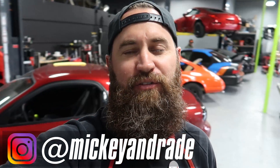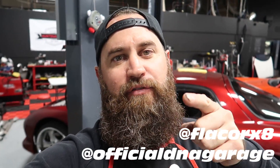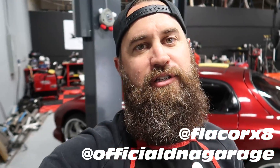What's up guys, welcome back to the vlog. We've got a little FD installment for you today — we're heading off to the dyno with Abel Ibarra and the boys over at Official DNA Garage. If you don't already follow them on Instagram you should, because the content's dope if you're into RX-7s and rotaries in general.